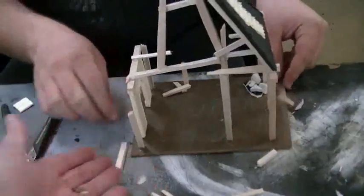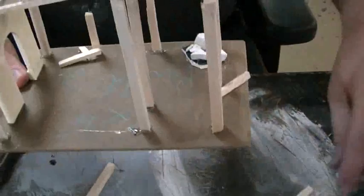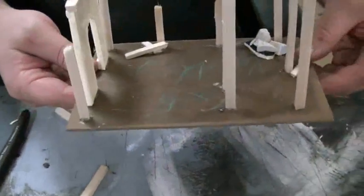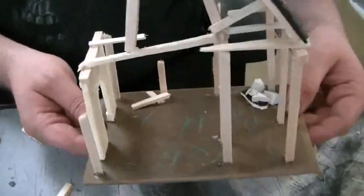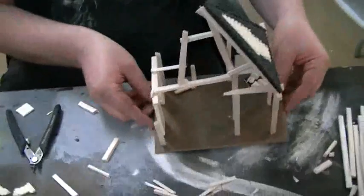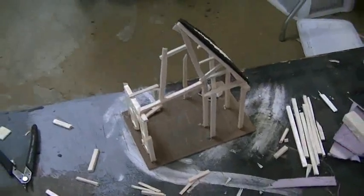So what's this bottom part here? This is hardboard. You can get it at any local hardware store — Home Depot. What's the thickness on that? I think it's 1/8th inch. And show me another one you were working on earlier. I want to see a finished one.